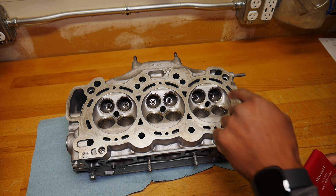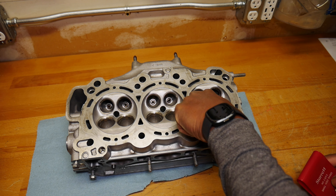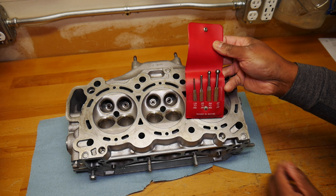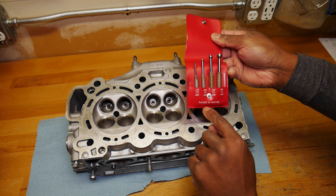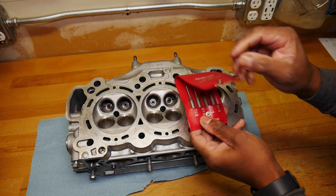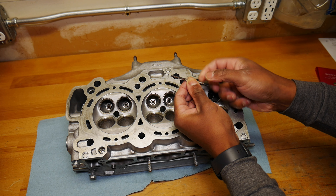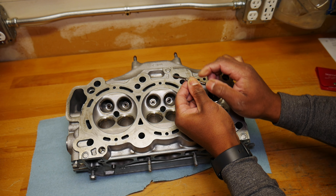We're going to measure the valve guide. I flipped the cylinder head around, so this is cylinders 4, 5, and 6. I have this small hole gauge set by Starrett. You can see there are 4 different sizes. We're in the range of 0.200 to 0.300 inches. You turn this little dial counter-clockwise and it closes up, and turning it clockwise flares it out.